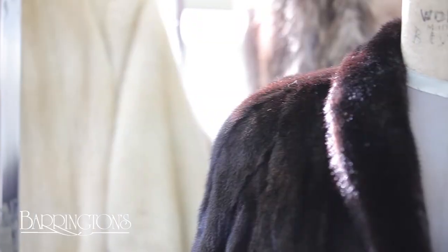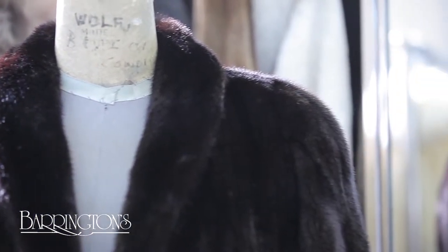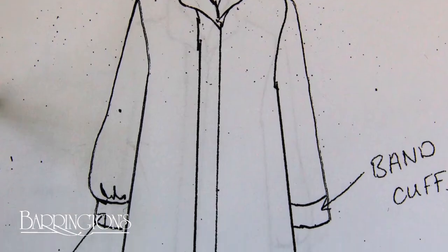Fur coats have been around forever, but style trends come and go. If your fur coat is out of fashion, then restyling your old coat is an economical alternative to buying a new coat.